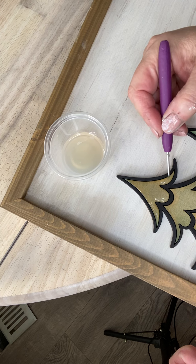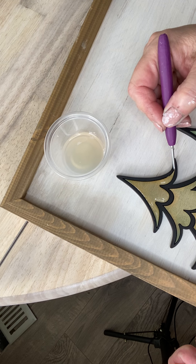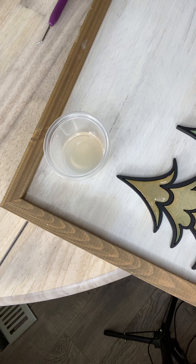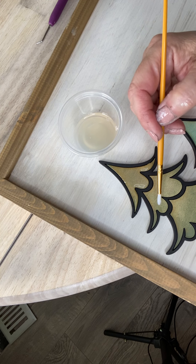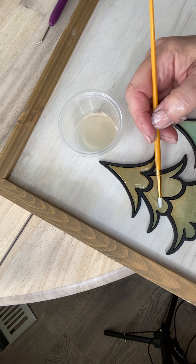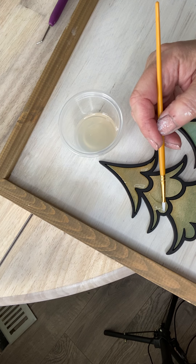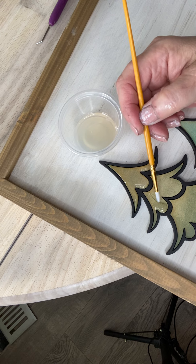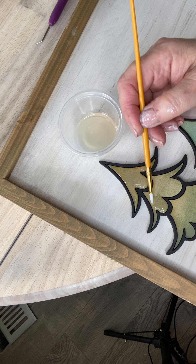I'm just going to use my tool — this is just a little weeding tool. But you can use a toothpick. I even have some little dental pick-looking things I got at Harbor Freight; those are great. That piece looks great. So I'm going to move on to the next piece. Don't mind my hands, they're covered in paint. I've been doing mulch all day and gardening, so my hands are a wreck right now.